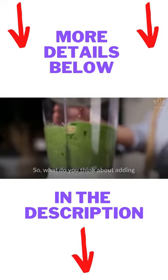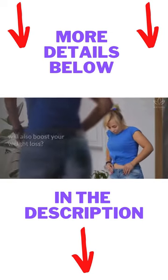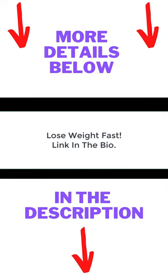So, what do you think about adding these juices to your menu, which, besides thoroughly cleansing your body, will also boost your weight loss? If you have any questions for us, let us know.